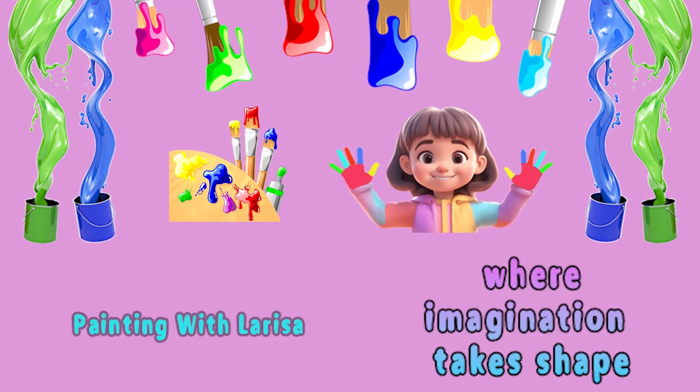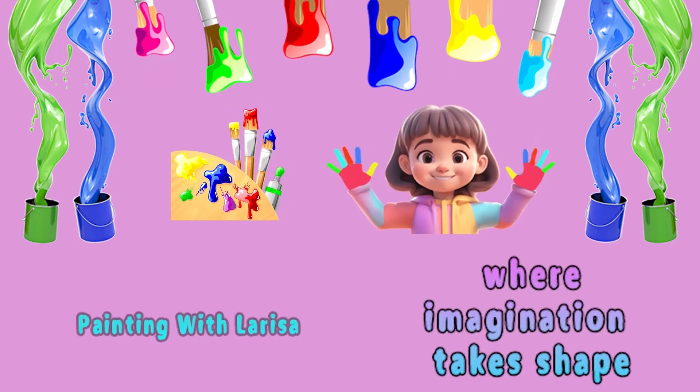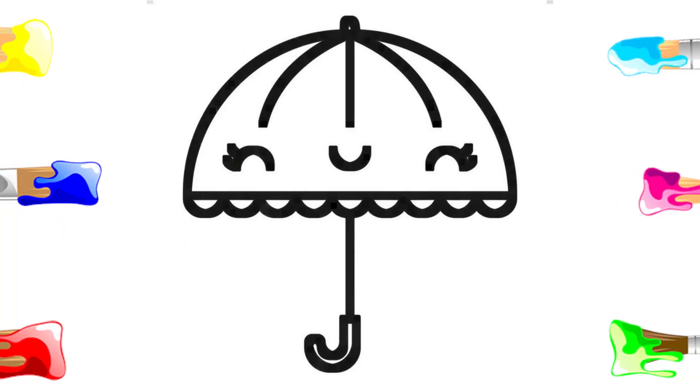Welcome to Painting with Larissa channel, where imagination takes shape. I want to draw an umbrella for you.